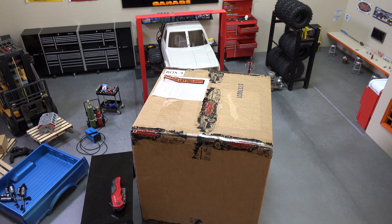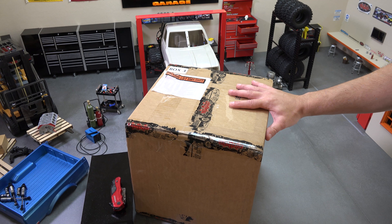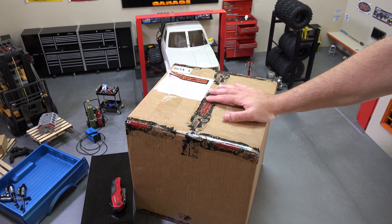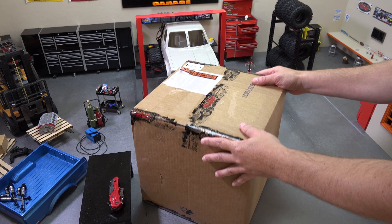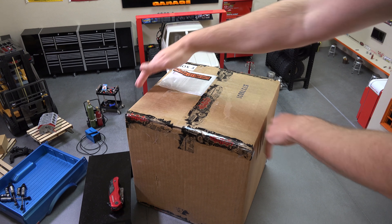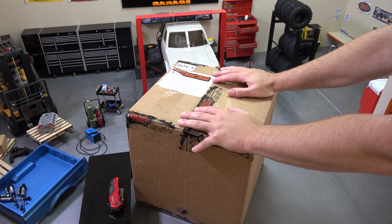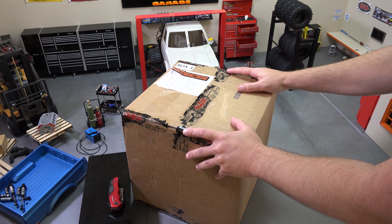Hey guys, welcome to the RC shop this week. What you see here is box number three, or mystery box three, from RC4WD. They're doing three mystery boxes and this is mystery box three — the $350 one. It just showed up at the door literally about ten minutes ago. It's pretty light — about four pounds — and roughly 12 by 12 by 12 inches. It's a little underwhelming considering it was $350, but who knows what's inside, right? That's the whole thing about a mystery box.